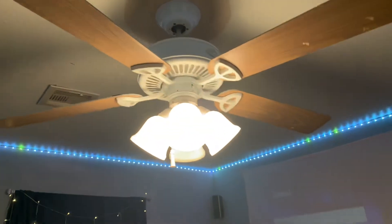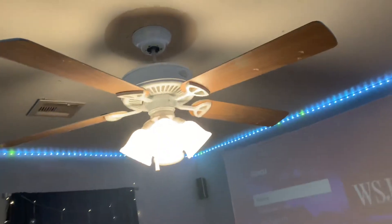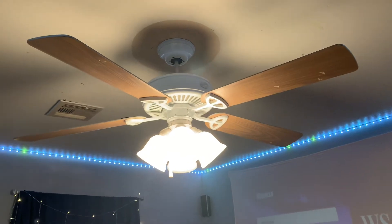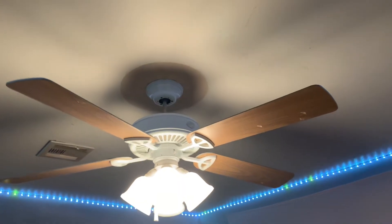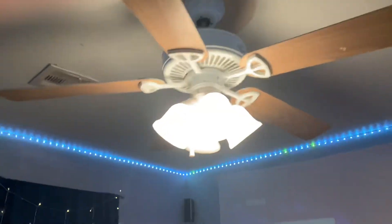For it being that cheap, I was worried it was gonna be really loud or not blow that much air, but it runs pretty quiet. Also, a little bit of a room tour here.